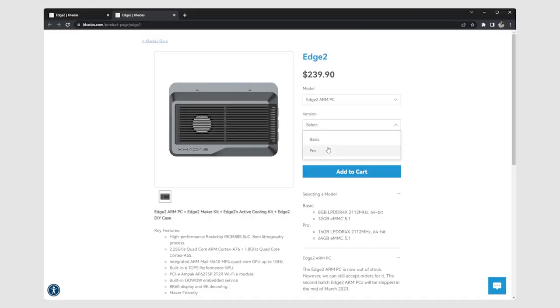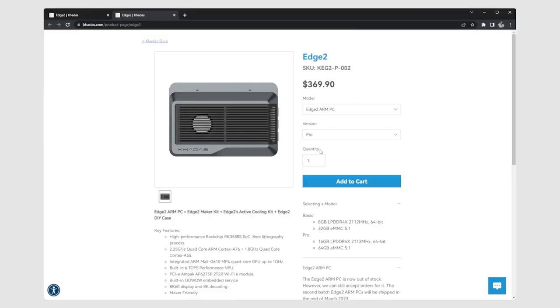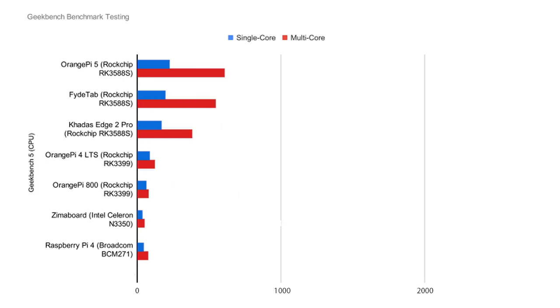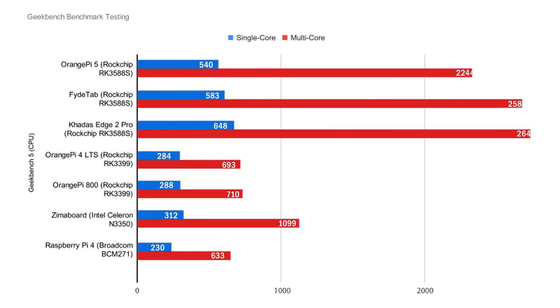The Edge 2 Pro has an MSRP right above $200, while you can get this computer for about $99. When it comes to CPU benchmarks, this Orange Pi 5 scored a single-core of 540 and a multi-core of 2244, running Orange Pi OS — which is basically Android — scoring just barely lower than the FydeTab running Debian and the Edge 2 Pro running Ubuntu.